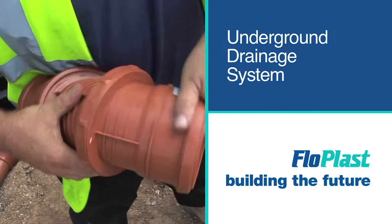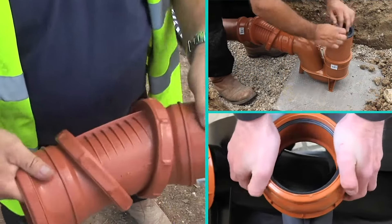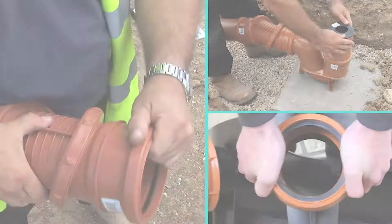Flowplast's underground drainage system with its patented flexible inlet inspection chamber and bend reduces fitting time and can even save on materials.